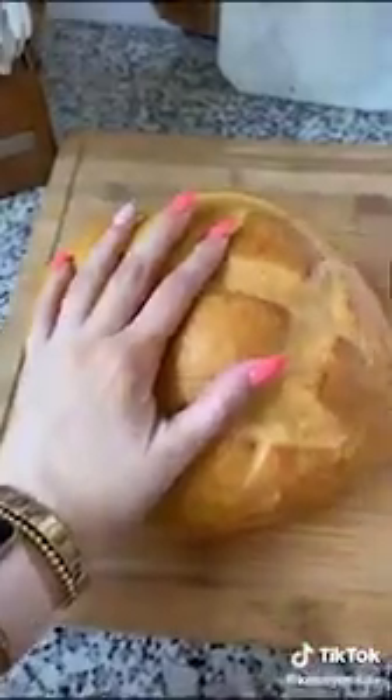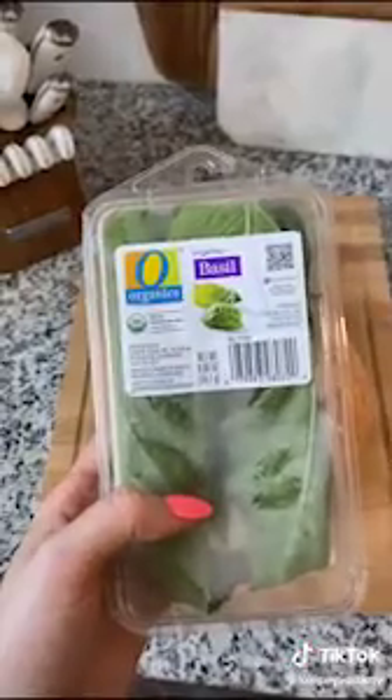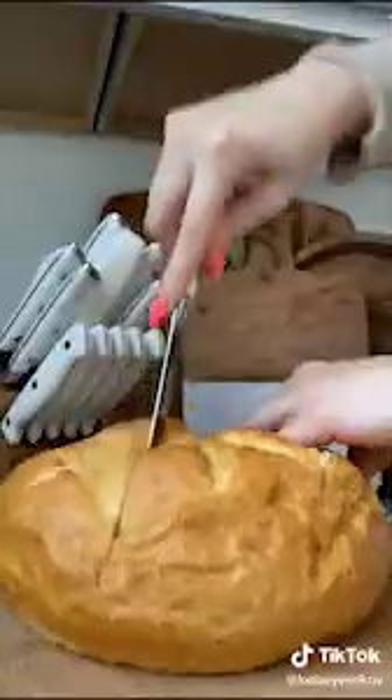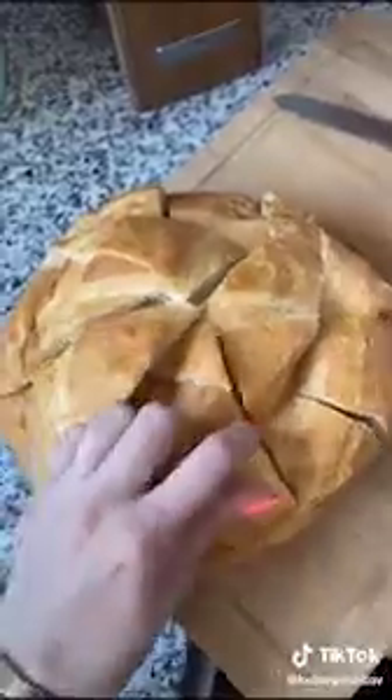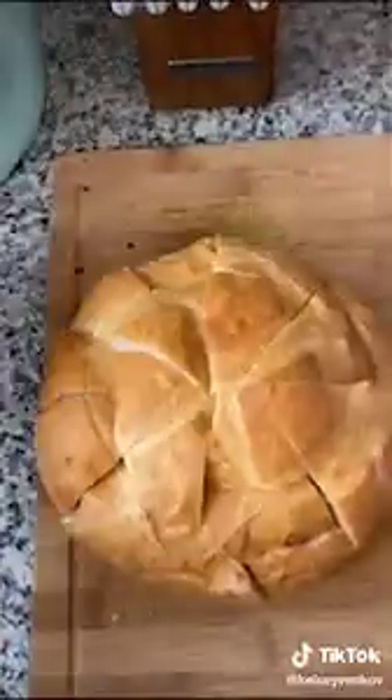I just got an air fryer for the first time, so we're making crack bread. Here's what you need: a sourdough loaf, any garlic spread, this specific butter is life, mozzarella, you can use parsley but I prefer basil, and goat cheese. Now make little slits throughout your bread.